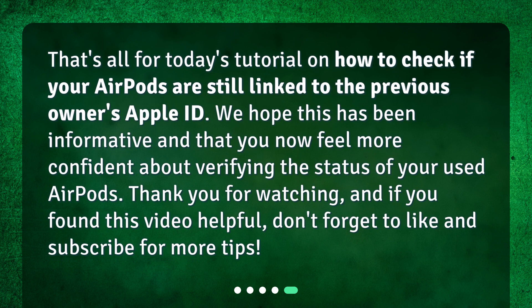That's all for today's tutorial on how to check if your AirPods are still linked to the previous owner's Apple ID. We hope this has been informative and that you now feel more confident about verifying the status of your used AirPods. Thank you for watching, and if you found this video helpful, don't forget to like and subscribe for more tips.